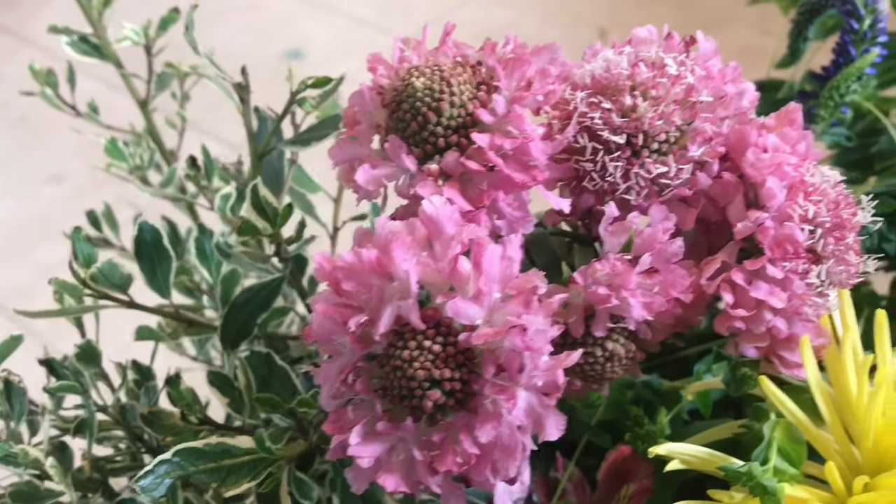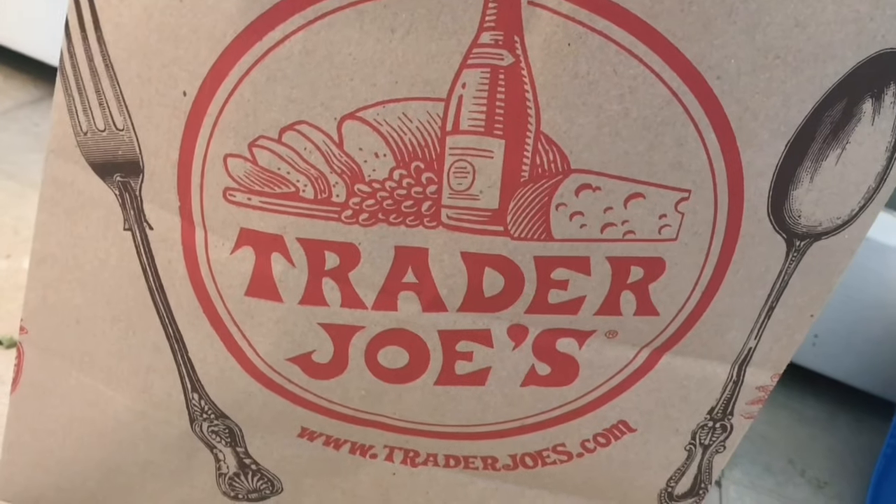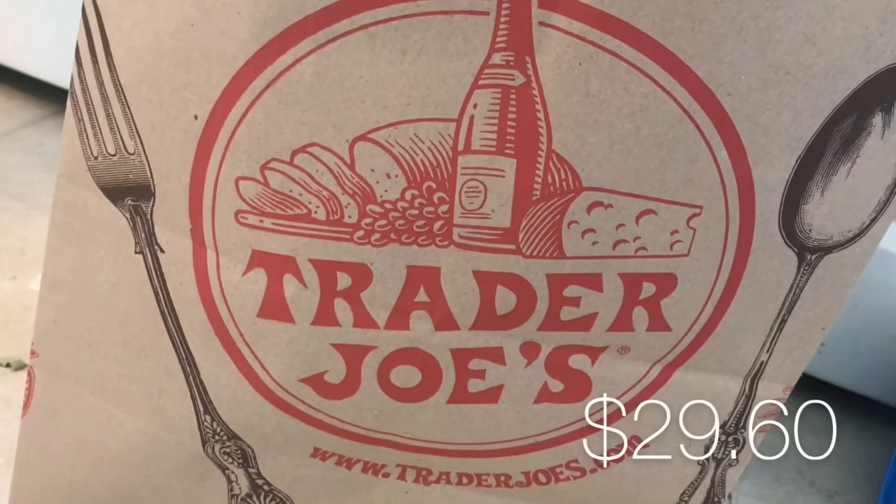Hey guys, I just got home from the flower market, and now I have all these lovely flowers in my kitchen. I got all of these flowers from Trader Joe's for less than 30 bucks.